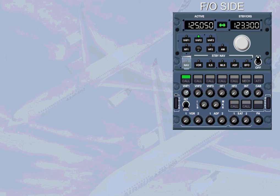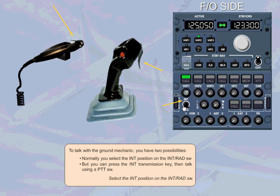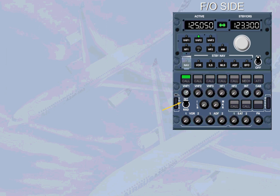To talk with the ground mechanic, you have two possibilities. Normally, you select the interphone position on the interphone radio switch. Alternatively, you can press the interphone transmission key and then talk using a PTT switch. Selecting the interphone position gives you a hot mic to talk to the other pilot and the ground mechanic — you can speak into the boom set without any other selection.